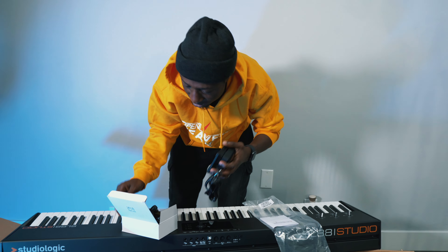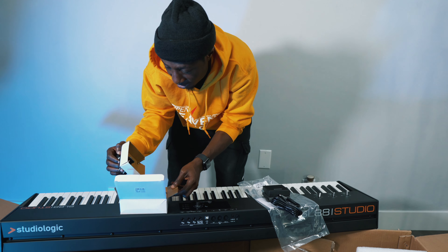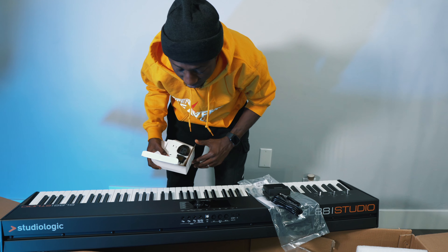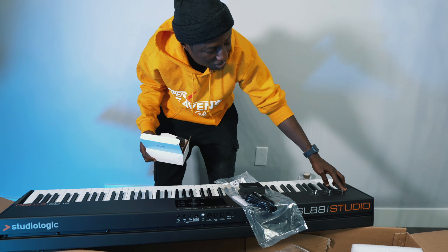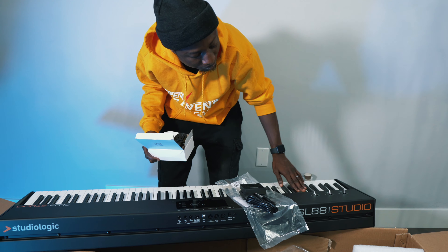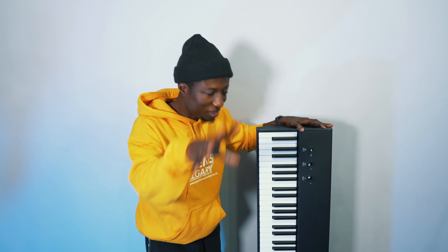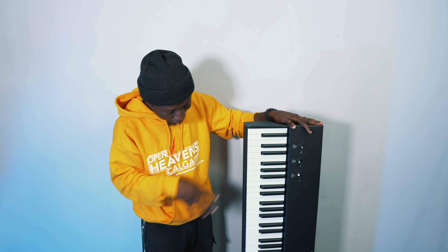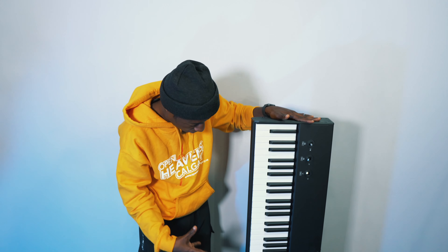So it comes with a sustain pedal and a power cord. There's nothing else in the box. You don't have a pitch bend and a modulation wheel like you have on some other MIDI controllers — what you have is a joystick. So if you're not familiar with joystick mode, that's something to learn or consider if you don't like it.